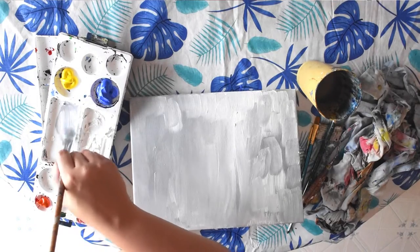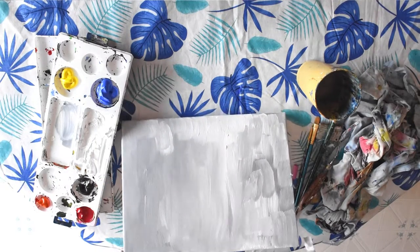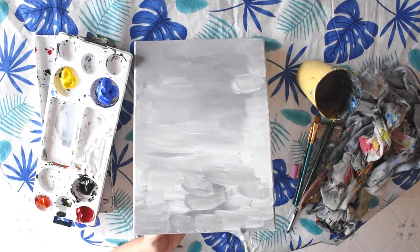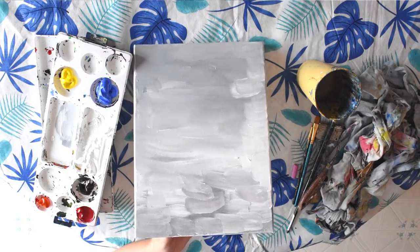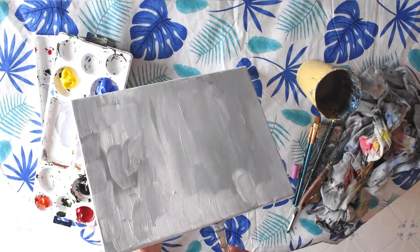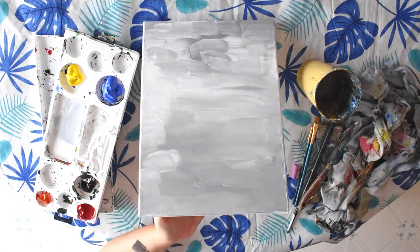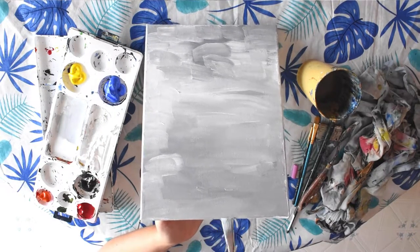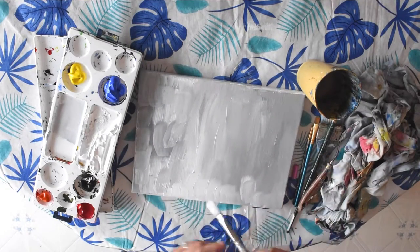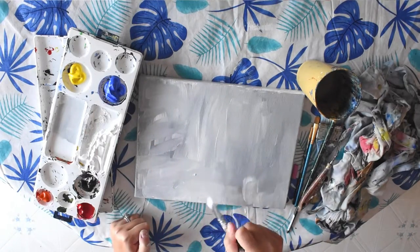Then you can start to paint the edges as well. You can also paint in other directions too, just to kind of give it some more texture.